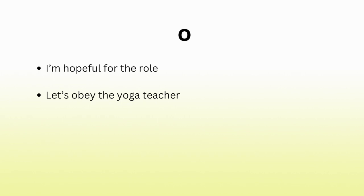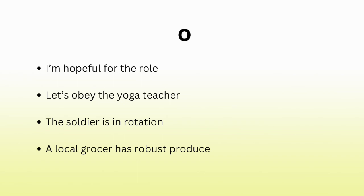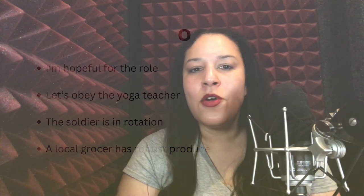Now a few short sentences for the o sound: 'I'm hopeful for the role.' 'Let's obey the yoga teacher.' 'The soldier is in rotation.' 'A local grocer has robust produce.' Listen for the o sound in words you hear, and practice with more words in your workbook.